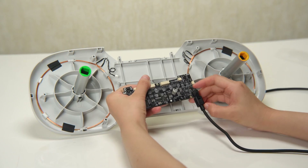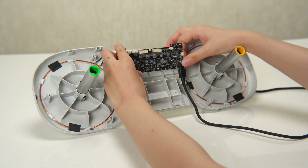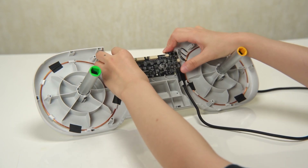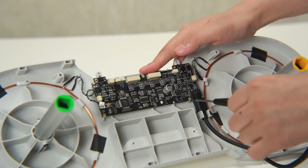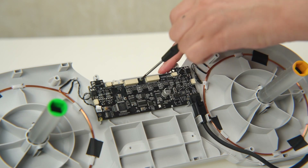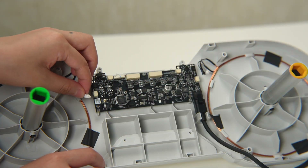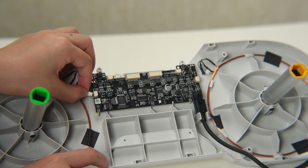Connect the AMS light 4-pin cable to the mainboard. Next, carefully install the mainboard in its designated place. Once the mainboard is in position, securely lock it in place using three screws. Connect the two RFID cables to their respective connectors on the mainboard.